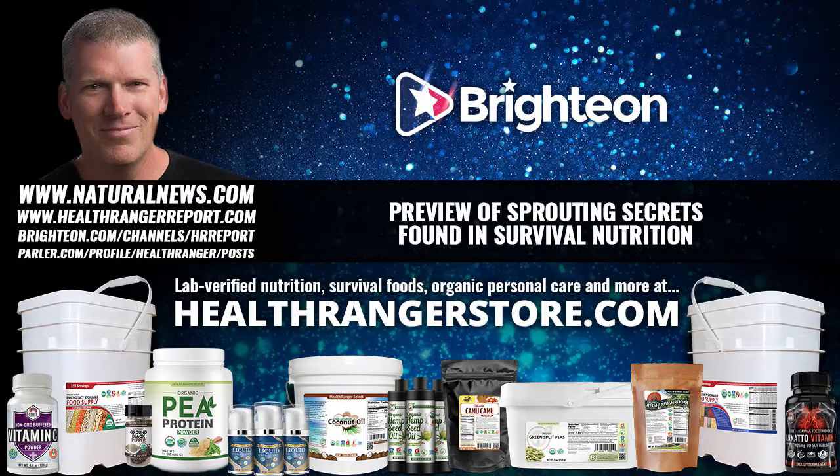When you've got the sprouts, use the same jar and stick it in the fridge. You've grown incredible, powerful, living nutrition. Alfalfa sprouts are pretty delicious by themselves — add some Caesar dressing, or put them on a salad with dressing on top. I can eat about half a jar of sprouts a day using that method with a wide-mouth canning jar. It's so easy to do.